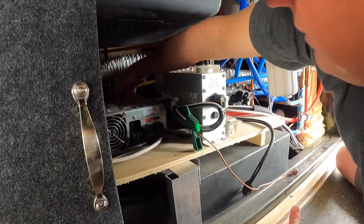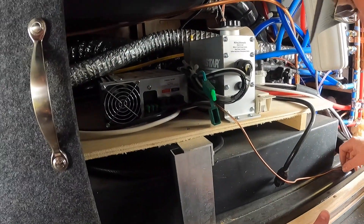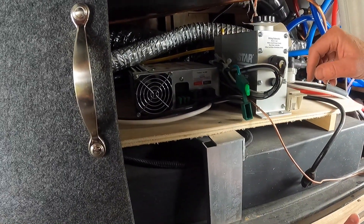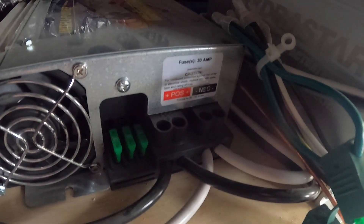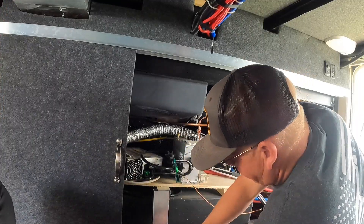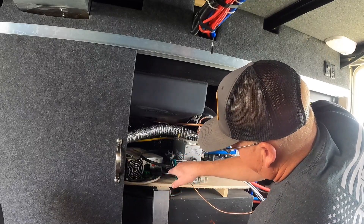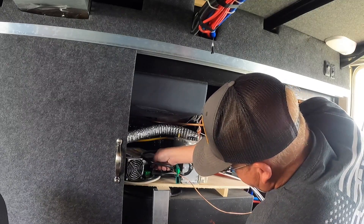Now I just need to undo some stuff here. I have my ground going to the frame; I need to undo that and then those cables. So that I don't mess up, I went through and tried to write on them. The black one I couldn't write on, but I put an orange mark on it. I'm putting no mark on this one and then a number three and a number four on these, so I can remember where they go. I'll probably still mess it up, but at least I'm trying not to.